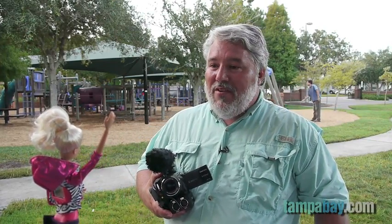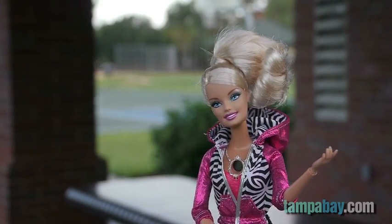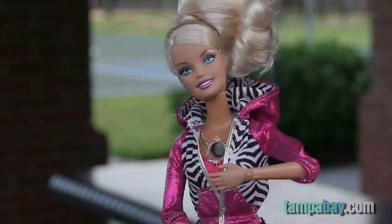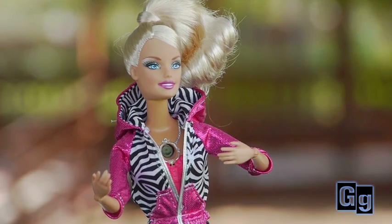Hi there, Gadget Guy! Hey Barbie, thanks for coming over to show me your new camera. Well, I don't know — where is it? It's right here, silly, in my necklace. Wow Barbie, you don't just have a new camera, you are a new camera! That's incredible. Just when I thought I'd seen every kind of video camera possible, along comes the Barbie Video Girl.